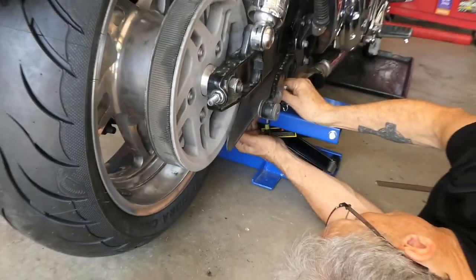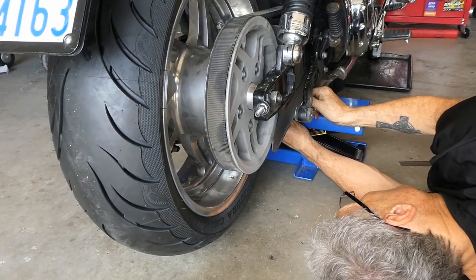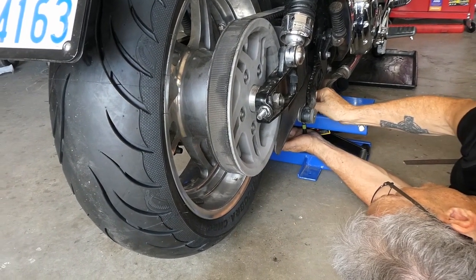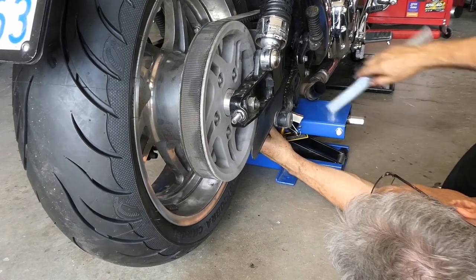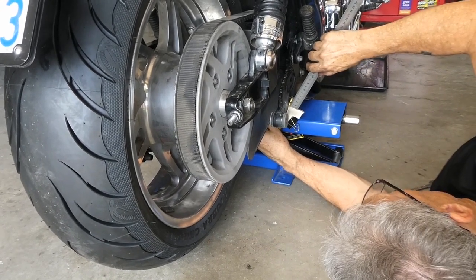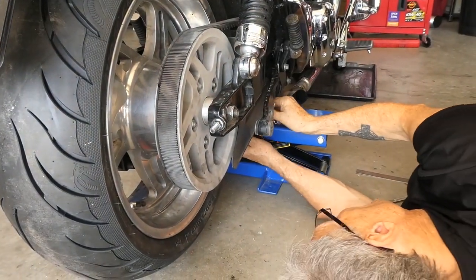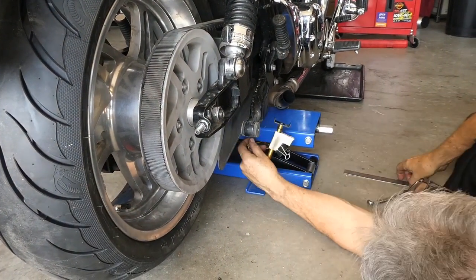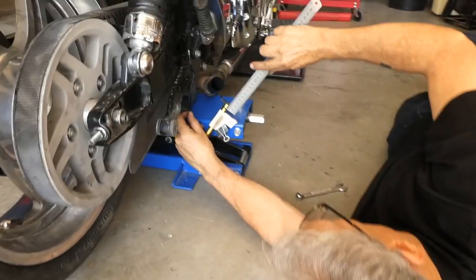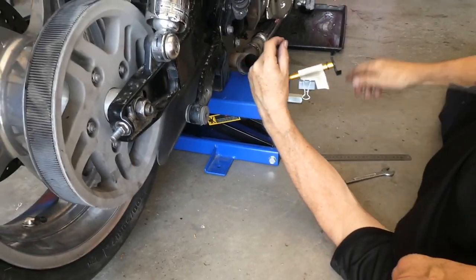You don't need to worry about alignment yet because that comes later. This is simply putting the correct tension into the belt. That's pretty good — eight to nine — so that's pretty good tension-wise.